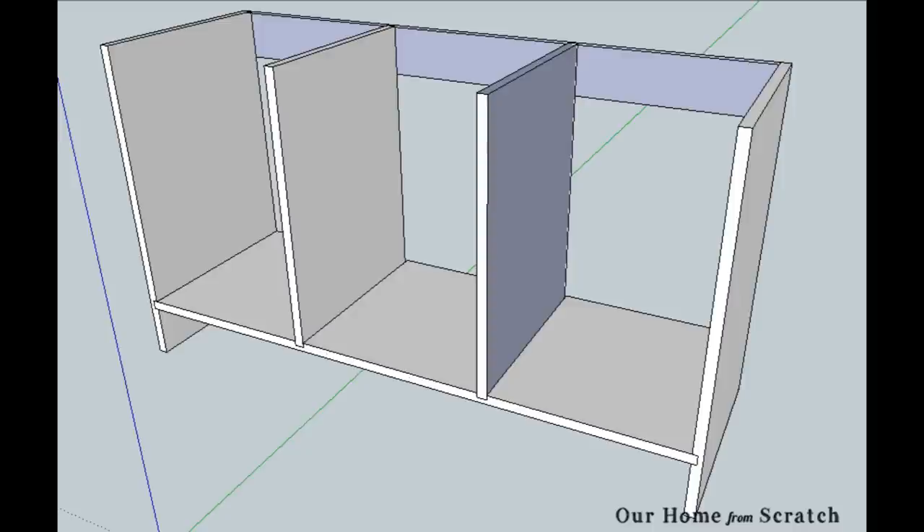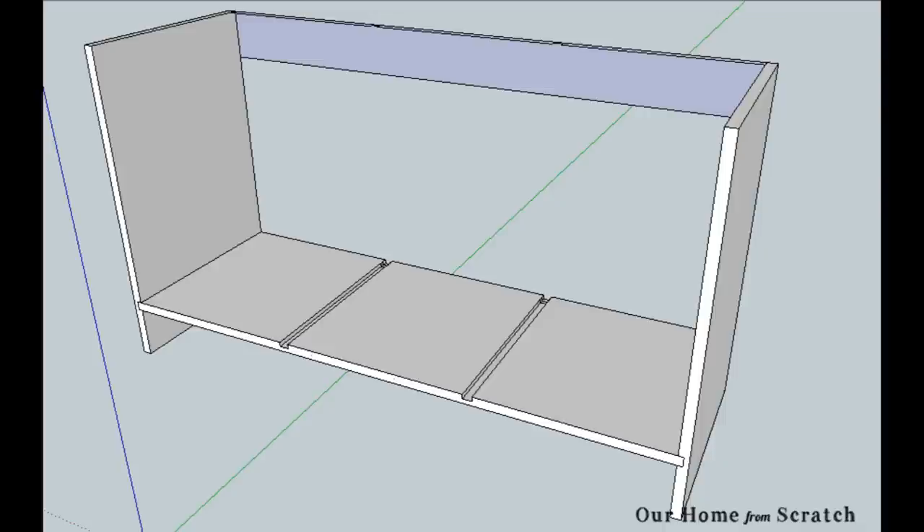I already cut these parts out and I need to assemble them. To assemble them, I have a couple of ways I can join them — I'm going to use dados. Those grooves across the plywood are dados. The dividers will sit in those, and the sides each have dados to receive the bottom board.